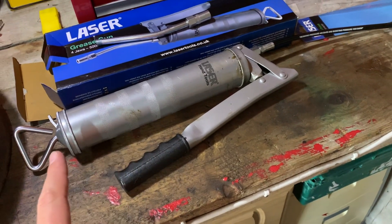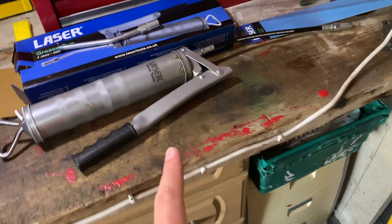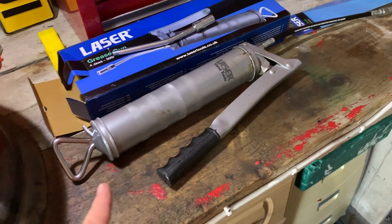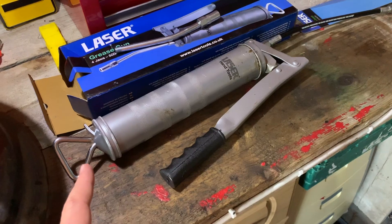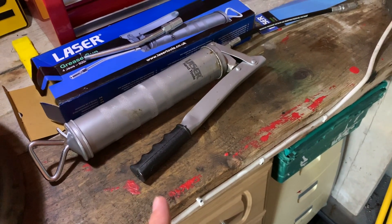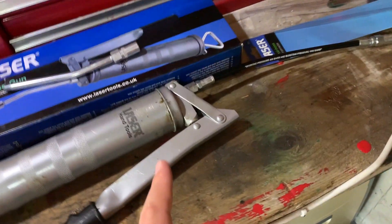First impressions: very sturdy build, quality — it feels good when you're working with it, doesn't feel like it's going to fall apart. The lockout is pretty strong and the spring is also very strong, so you know the air is well bled out of it whenever you come to it.